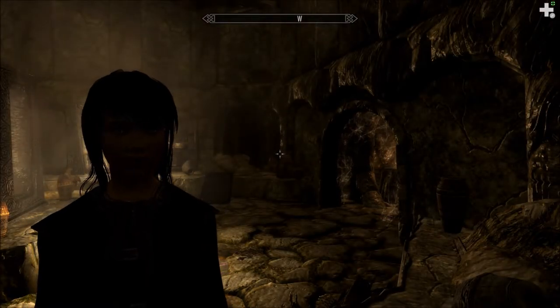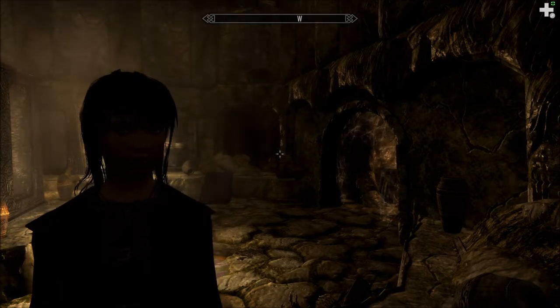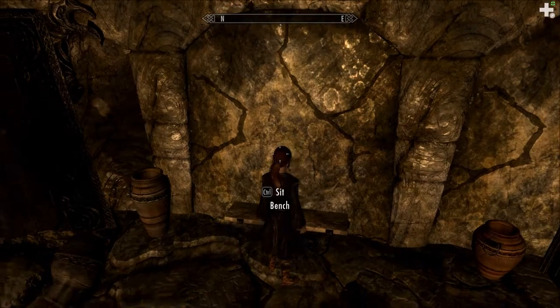Hello and welcome to Let's Read the Books of Beyond Skyrim. I'm Amethyst Lunatari. Today I'll be reading Corpse Preparation, Volume 3, which I found here in North Fringe Sanctum.